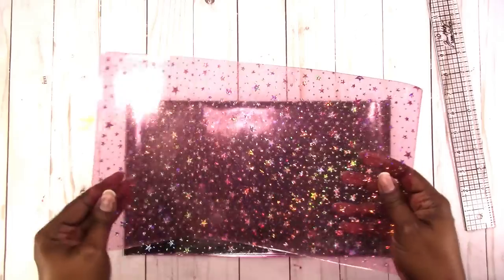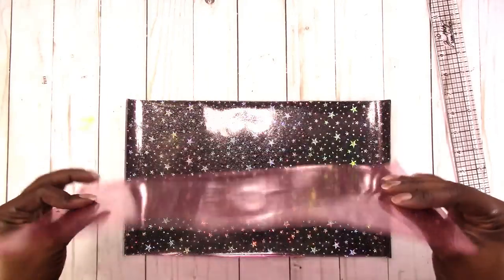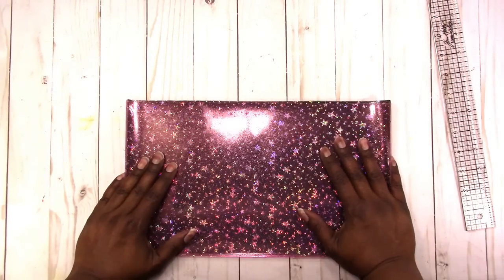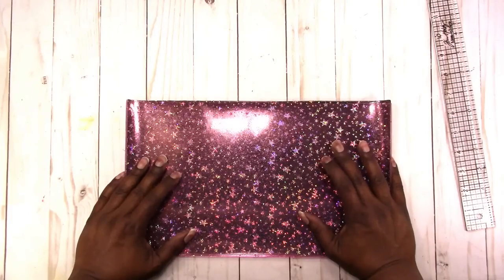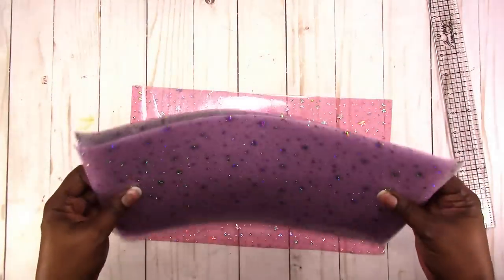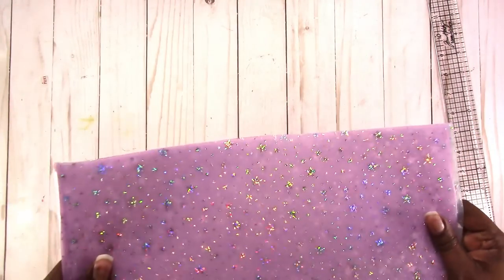I don't know if I want to make a traveler's notebook out of this — maybe I should, just to show you how to do it. But it's basically the same process as the clear vinyl traveler's notebook tutorial that I did, and I'll link to that. Someone wanted me to do a video showing how to cut these and put them in your planner, which is pretty basic and straightforward, but we can do that.